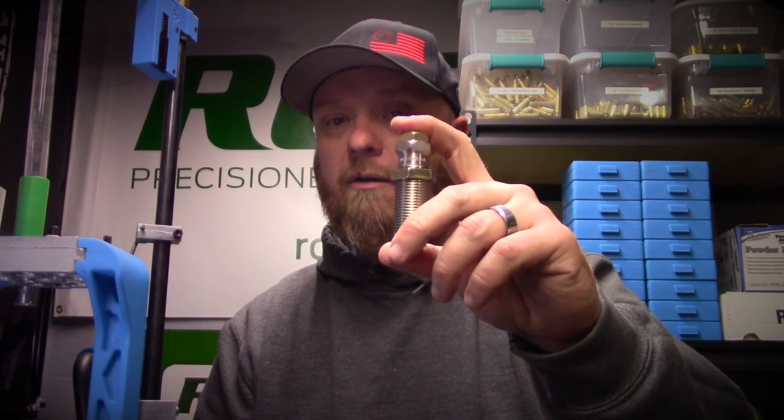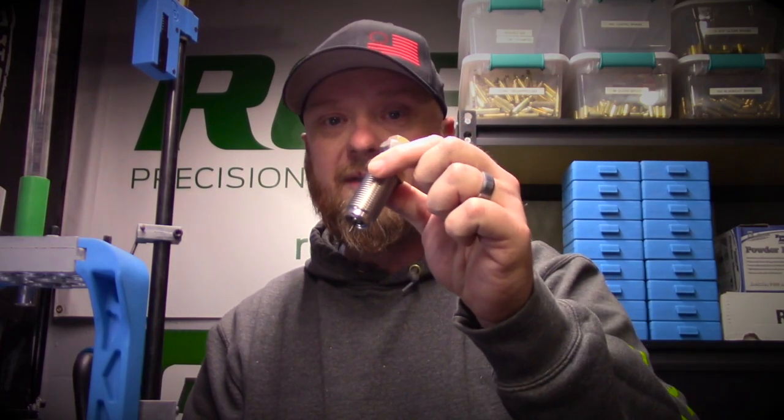Hey guys, Squatch here. Today we're going to get into part three of our Dillon XL 750 9mm load series, and today we are going to focus on station one of our shell plate. We're going to be working on the sizing and decapping die. We are using the three-piece carbide die set from Dillon, and we're going to set this up today. Stick around and let's jump into it.